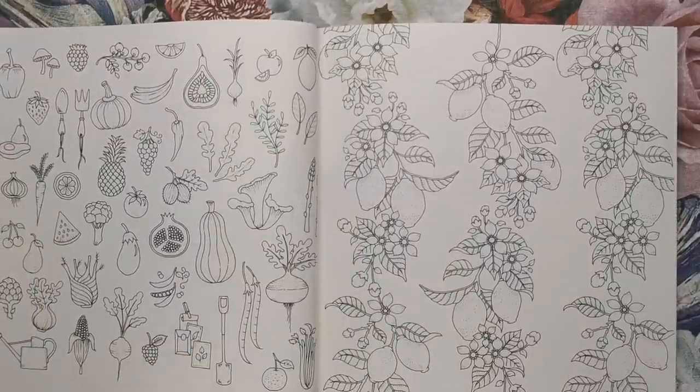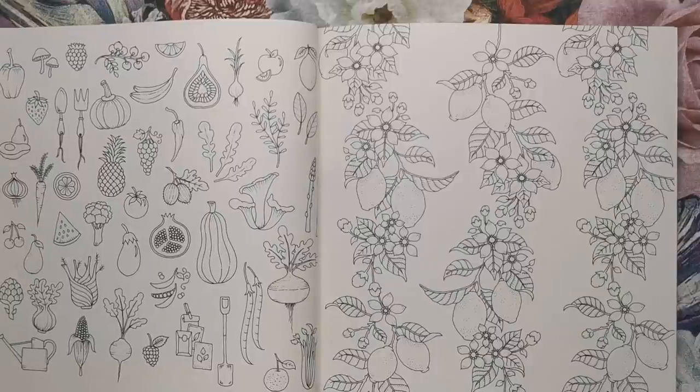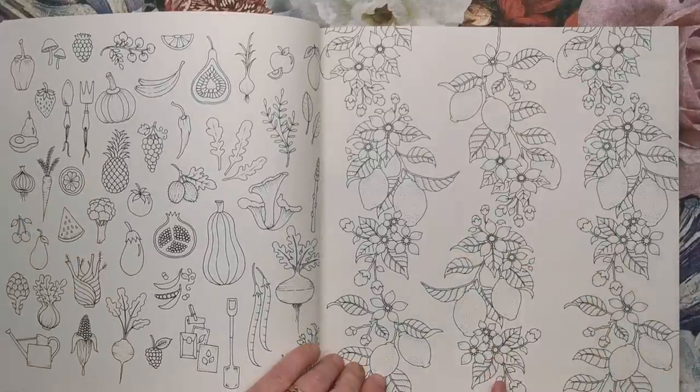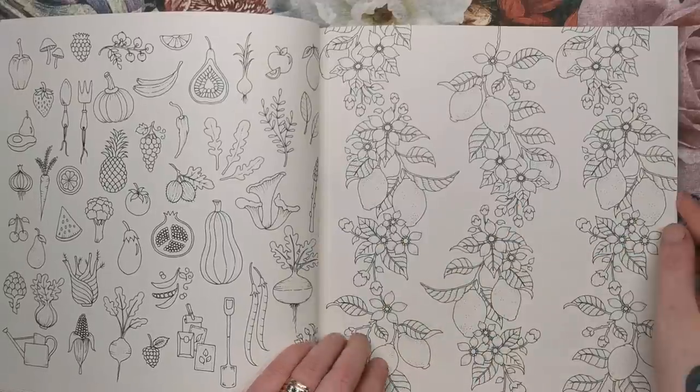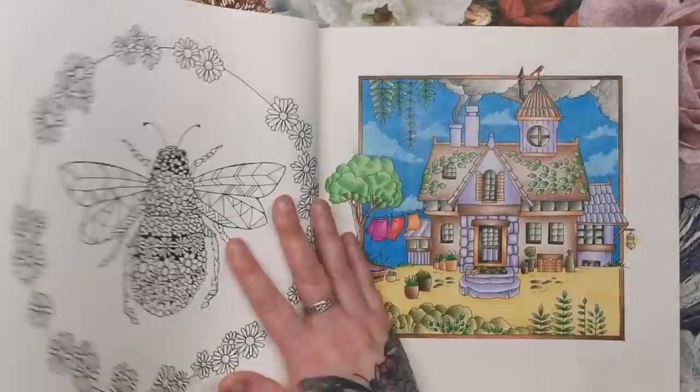This is a page full of fruits and vegetables — pineapples, broccoli, watermelon wedges and pears. There's a watering can and some garden tools. And then here are some vines with lemons on them and little lemon flowers. So this is like a little country garden spread — that's how I'm seeing it.